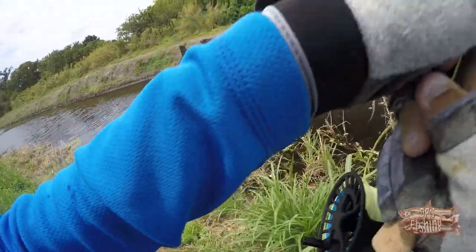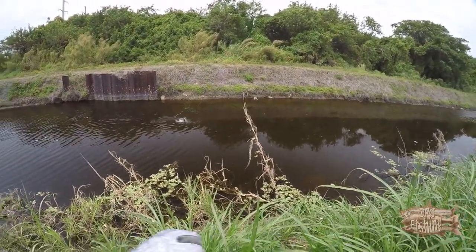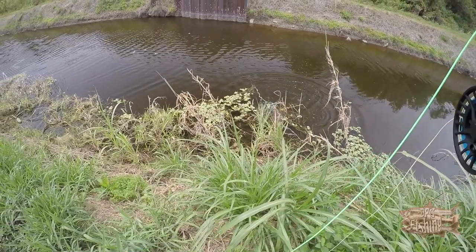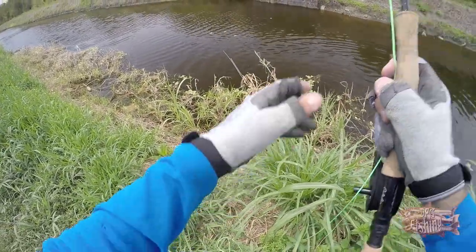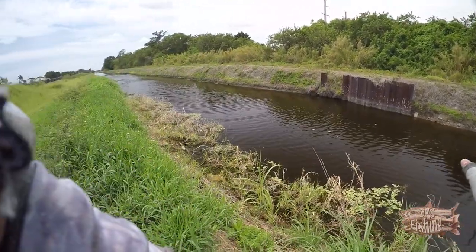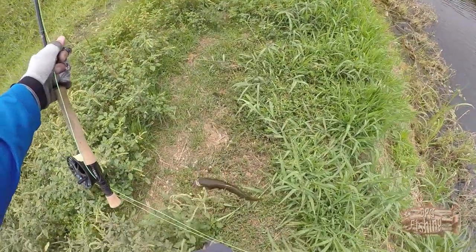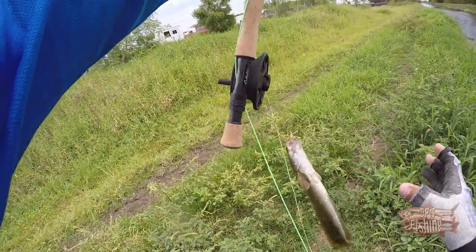Oh yeah baby, what the hell is that?! Oh gosh guys, I got a snakehead — unbelievable! Okay, it's a tiny one. Alright guys, this is my first snakehead on the fly!